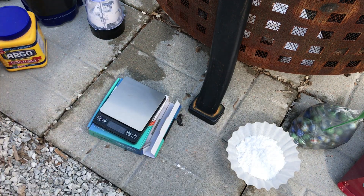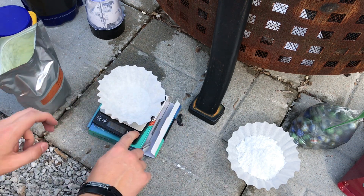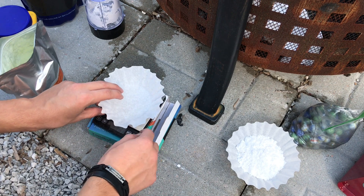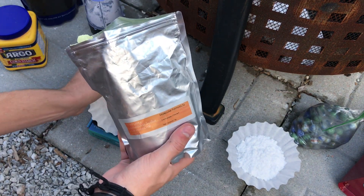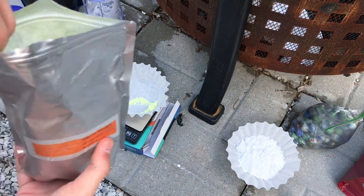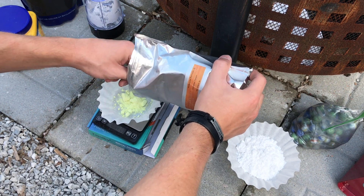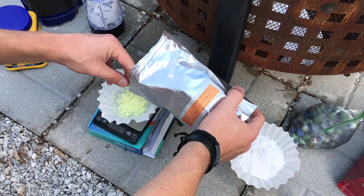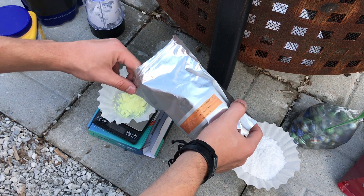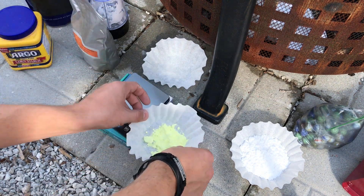Next I'm doing sulfur — I need 12.5 grams of this. I've got about 12.5 grams, give or take a tenth or so, and like I said it doesn't matter too much. You guys should also see a demo of the shell I made with my granulated black powder — that should have been uploaded before this video.